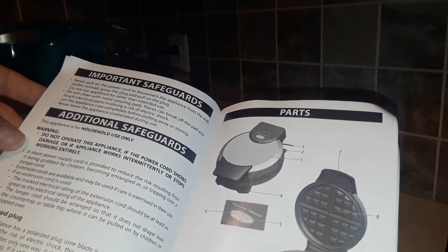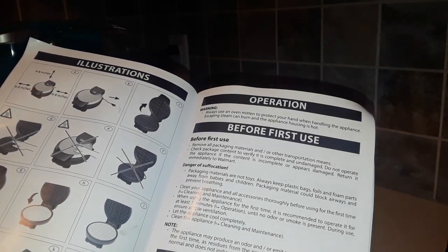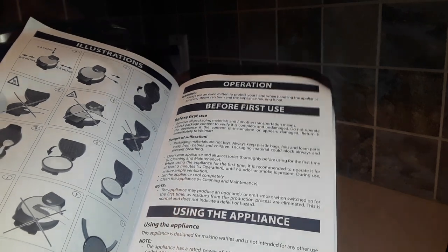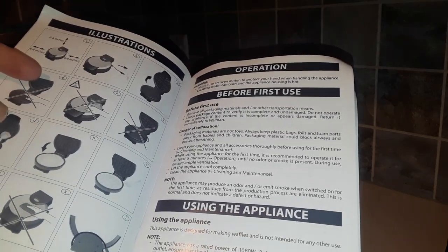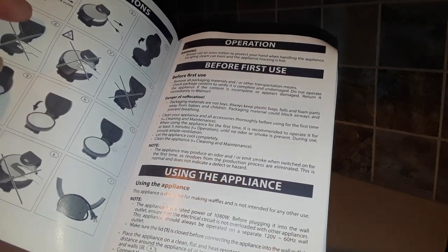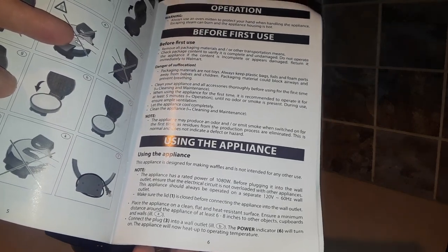I'm not going to read aloud to you the whole guide, but before the first use, of course, you should remove all the packaging materials. It tells you it's only for making waffles, not for any other use — I'm not sure what else you could use that for. Make sure it's at least eight inches away from other objects, cupboards, and walls.